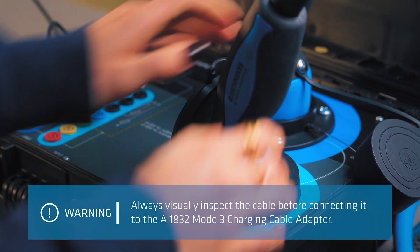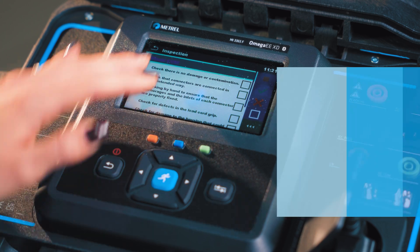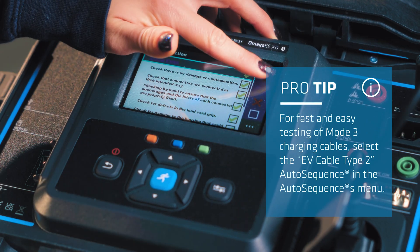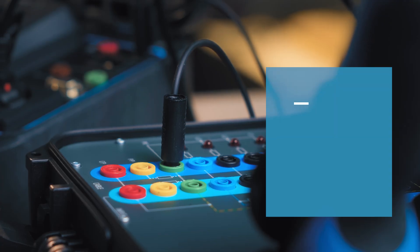First, connect the tested cable to the adapter. Select the appropriate auto sequence test function and just follow the instructions. Check if everything is properly connected and press the start button.